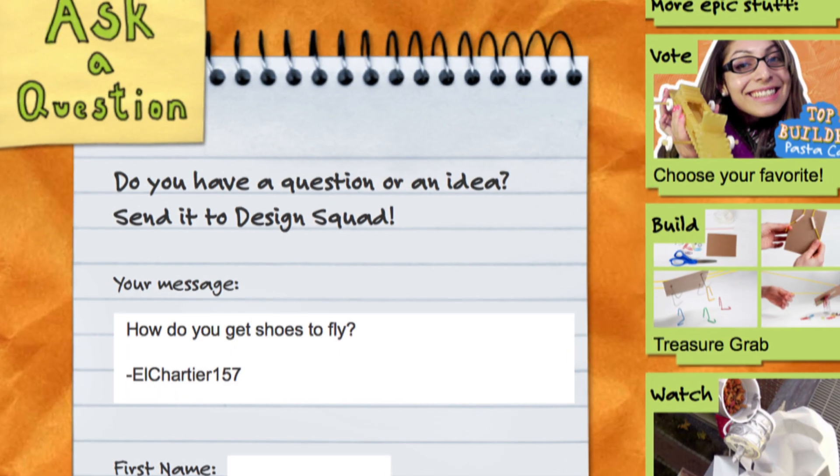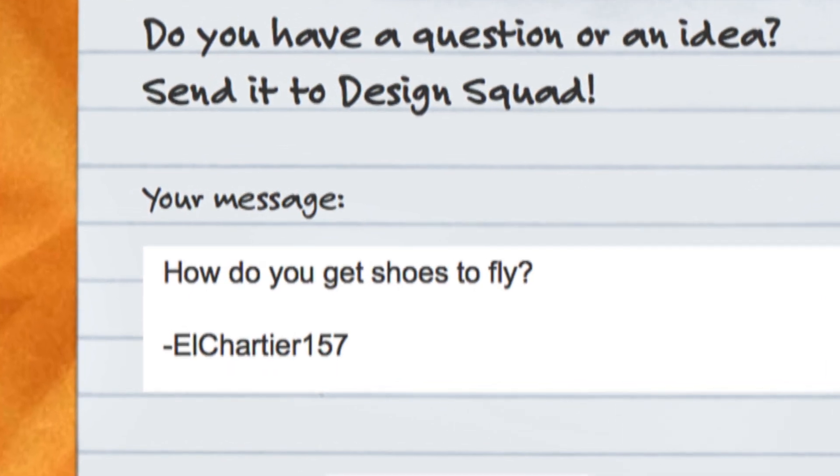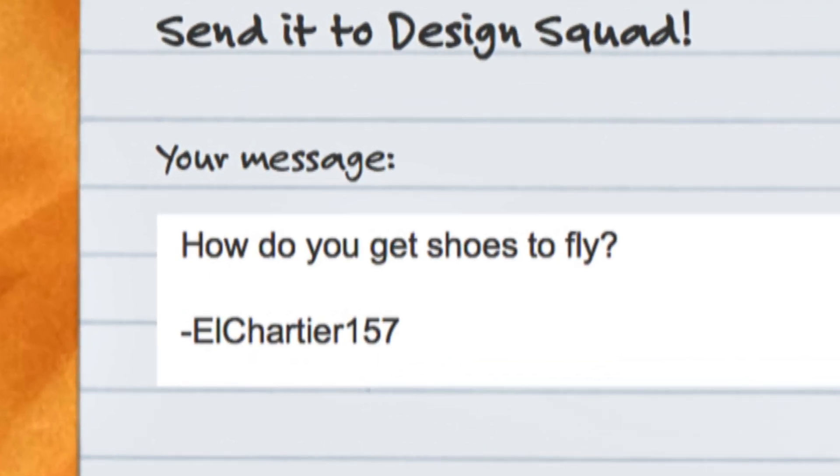Hey, I'm Nate from Design Squad. Now we get lots of interesting questions into the Design Squad website. Here's one I got from El Chartier 157 and they asked, how do you get shoes to fly?